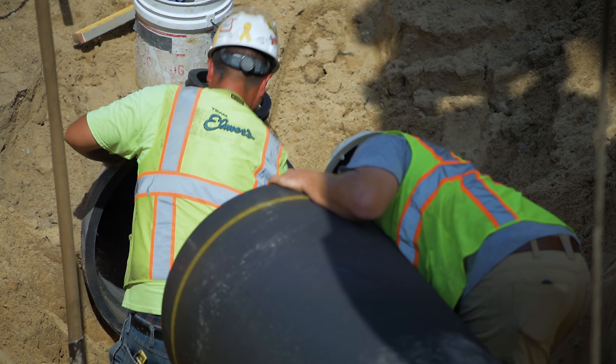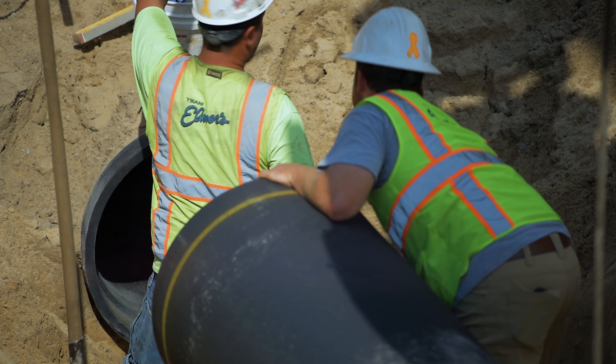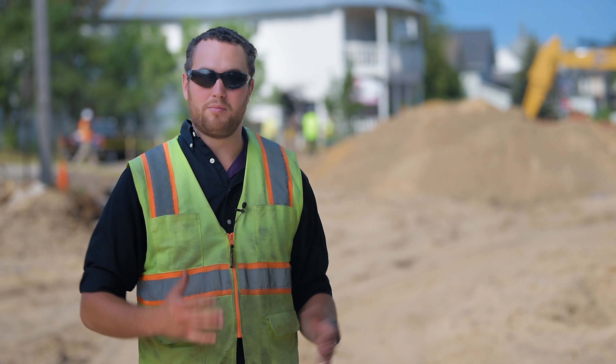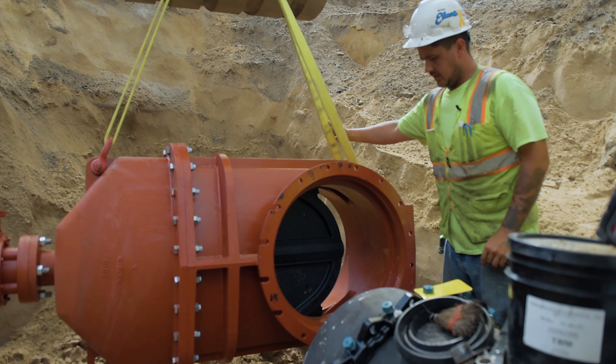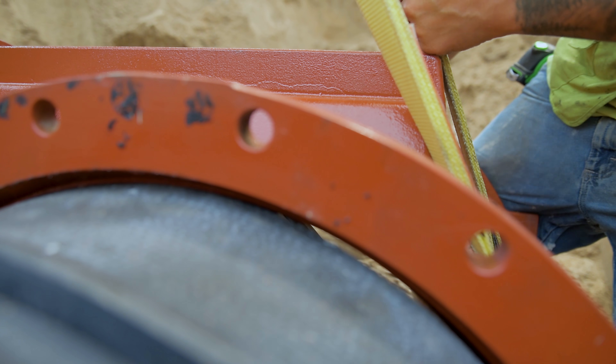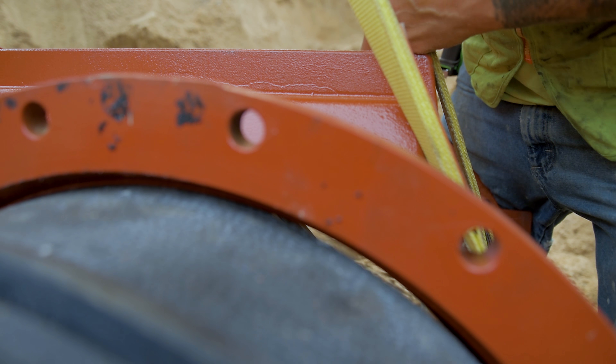Typically valves are installed at block ends, so they're installed in the intersections at the end of the blocks. That way they can close individual blocks at a time should the need ever arise. The typical water main installation is somewhere between a five and six foot depth to the top of the pipe, but because of the size of the pipe here, in order to fit it around other utilities.